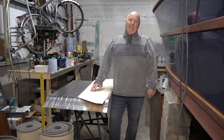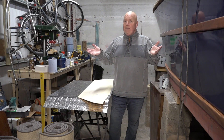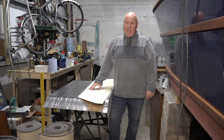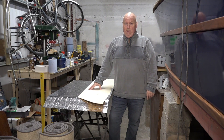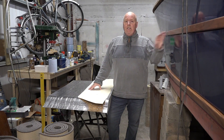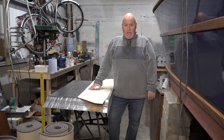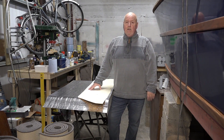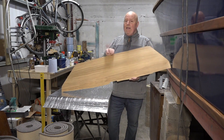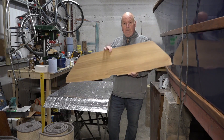Hello everybody and welcome back to 'How Hard Can It Be.' This is where I, Phil Murphy, am trying to restore a Nauticus 27-foot cruiser boat. If you've been watching the previous episodes, you'll know that we've now got the wood rubbing strakes on the side of the boat, and now hopefully, fingers crossed, we're going to concentrate on getting the ply in place. This is the first piece that needs to be fully fitted properly.